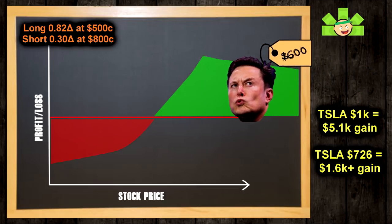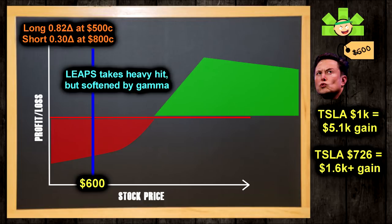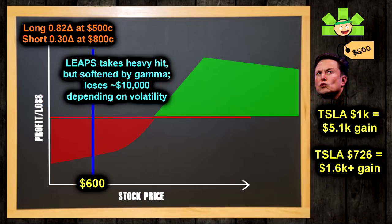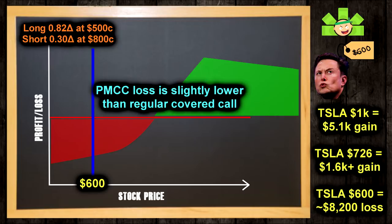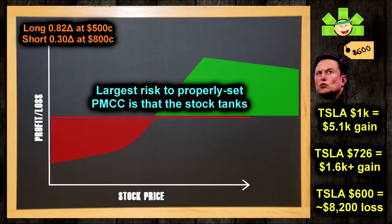Now, what if Tesla tanks to $600? Which, by the way, is what actually happened between when I started making this video and when I finished it. Well, our LEAPS just got rocked. We were losing about $82 for each $1 drop in the beginning, but as Tesla dropped, the delta on this LEAPS dropped too, resulting in a curved loss. So we didn't quite lose the whole $12,600. We can estimate that our LEAPS now has a delta of about 70 and we probably have an actual loss of about $10,000. Our short call expired worthless, so we keep that $1,800 premium, making for a loss of $8,200 so far. That's better than the $9,800 loss we would have had with a traditional covered call — but an $8,200 loss after just two weeks is still a real risk of the PMCC.